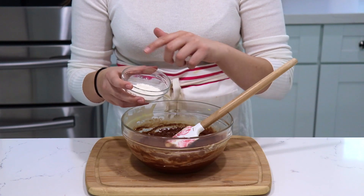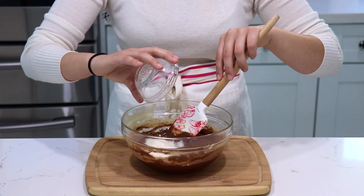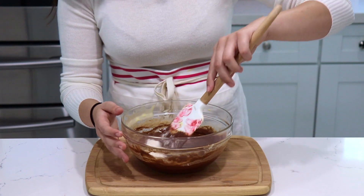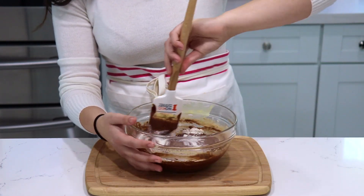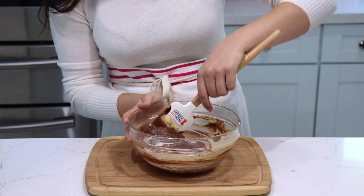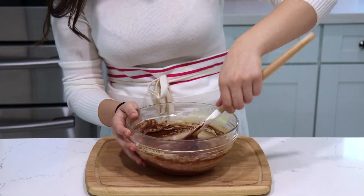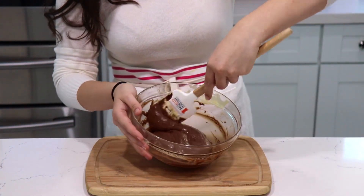Everything is pretty well combined. I'm going to add my flour and salt — make sure you give it a quick mix before adding it to the chocolate. As you can see, it's very very little flour; you just want the chocolate to hold. Since there's not a lot of flour, that's what's going to make this very molten. You just want enough flour to hold these little cakes together. Very gently fold in your flour — this looks absolutely perfect.